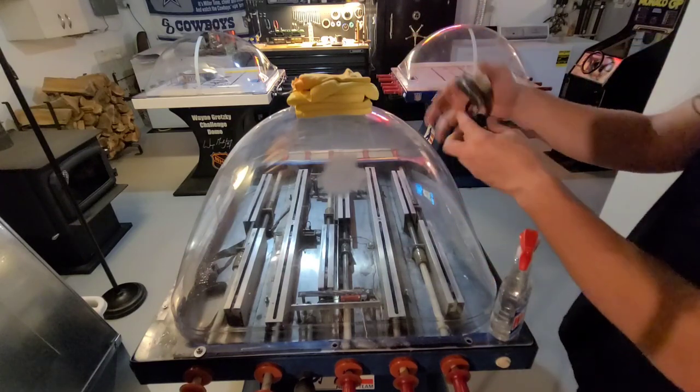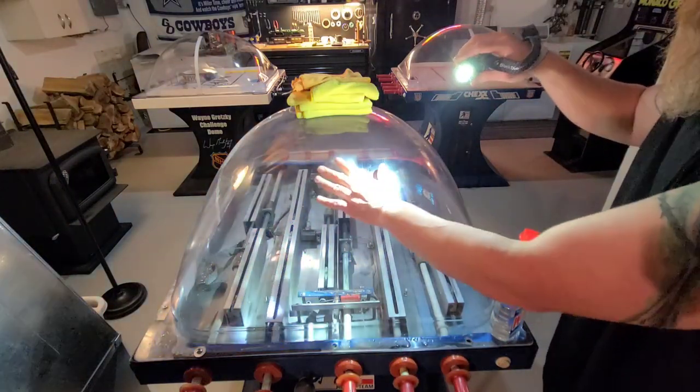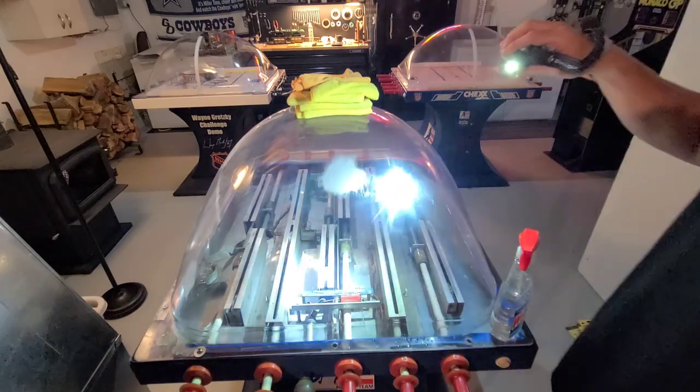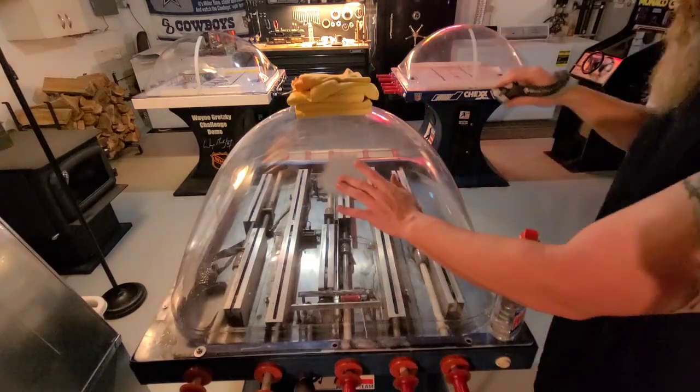Also a headlamp — this is key to being able to see the scratches. I've already started here, so you'll see a little bit of white where you do sand. A headlamp so you can really see the scratches.